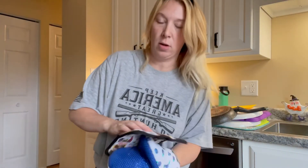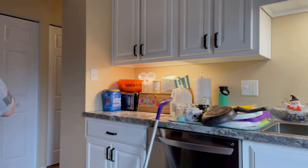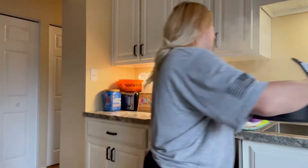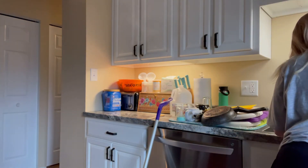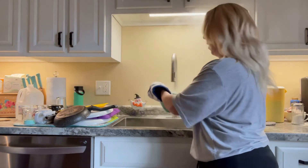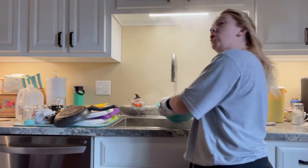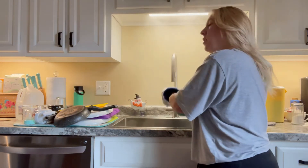Okay guys, we are going to empty out and drain our pasta — it's all done boiling. I got my whole kitchen cleaned up while the pasta was boiling. I just have to do a quick swiffer.